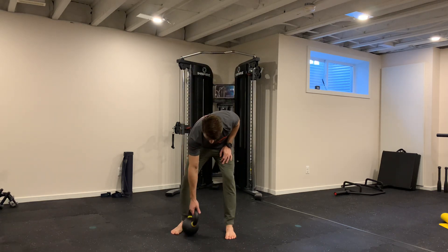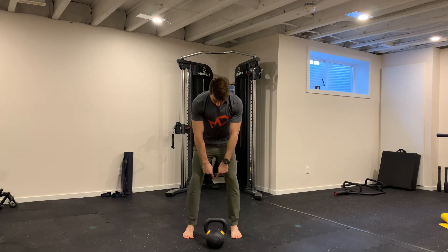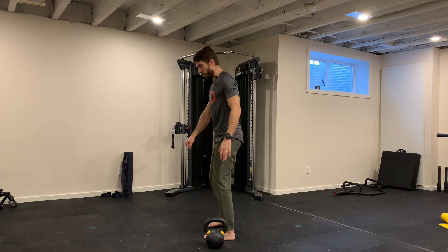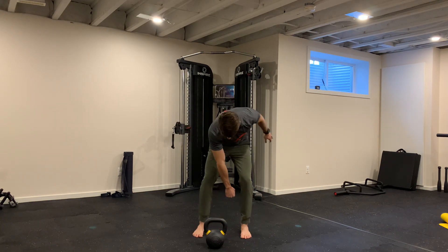One important thing to pay attention here — the kettlebell must be really close to your groin. The kettlebell will fit in between your knees and your hips; that's where your arm is going. If you go further than your knee line, you start losing your back, so we want to keep it up.